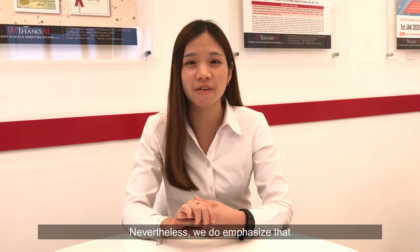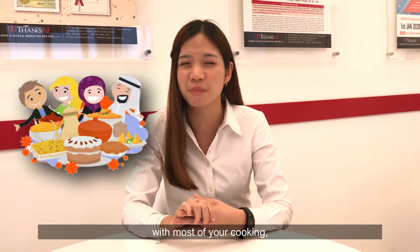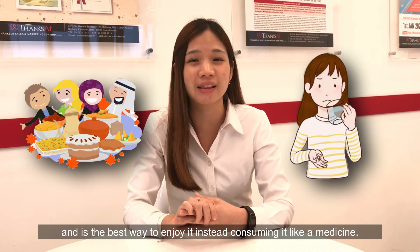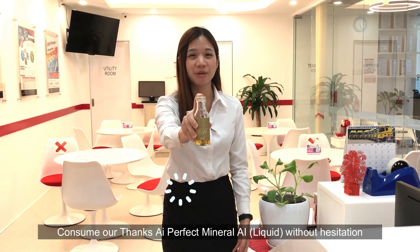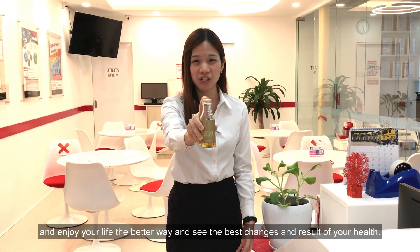Nevertheless, we emphasize that our perfect mineral eye liquid is very much compatible with most of your cooking, and that's the best way to enjoy it. Consume our Tenseye perfect mineral eye liquid without hesitation and enjoy your life the better way — see the best changes and results of your health. Bye!